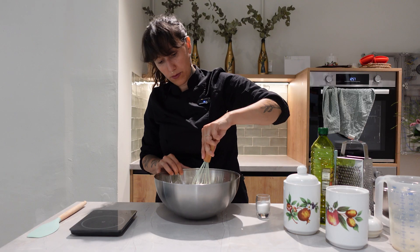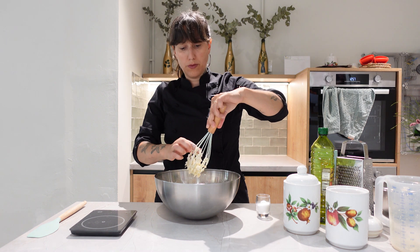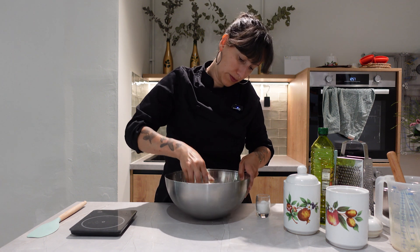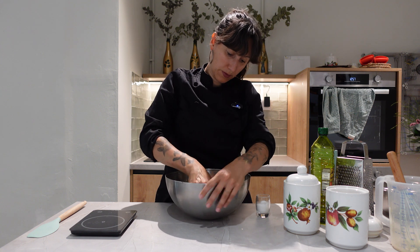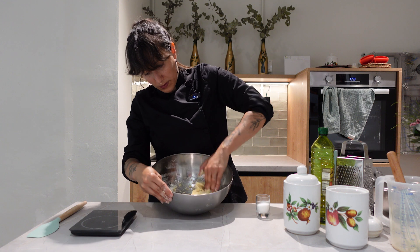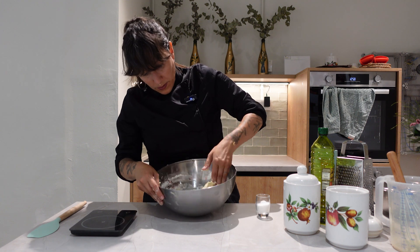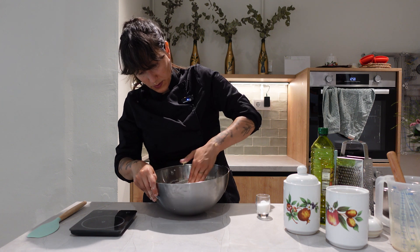Mix it very nicely. The dough will be sticky, so we have to mix it a little bit, and then we will let it rest for 2 hours covered with a parchment paper.